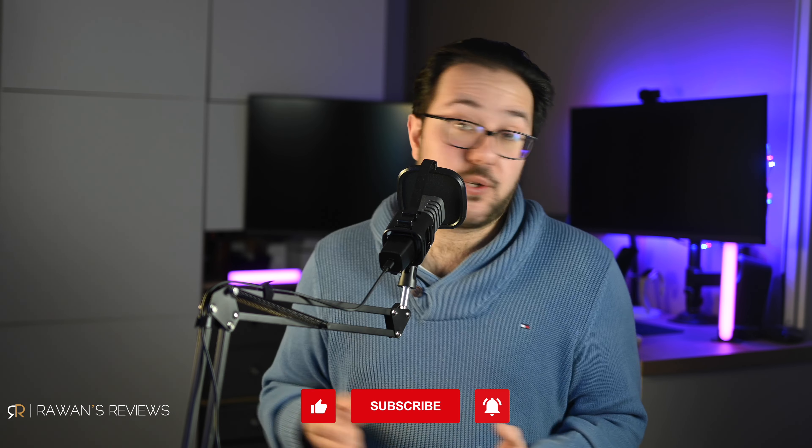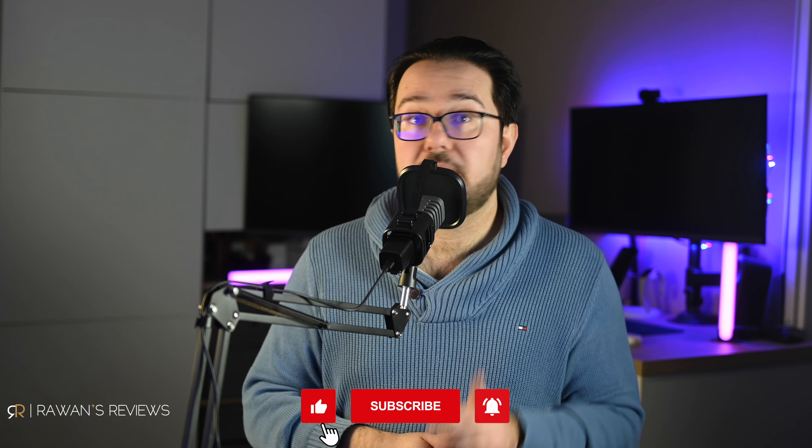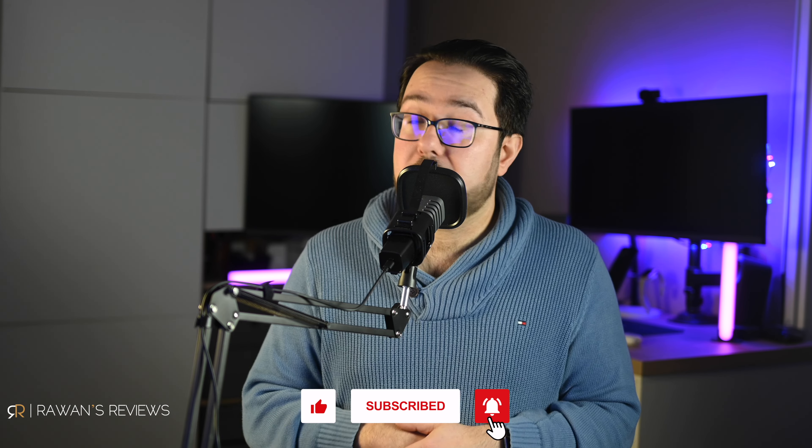Let me know in the comments what you thought about this microphone. If you liked the video, please hit the like button and consider subscribing to my channel, as this encourages me to continue producing content. Until next time, cheers.